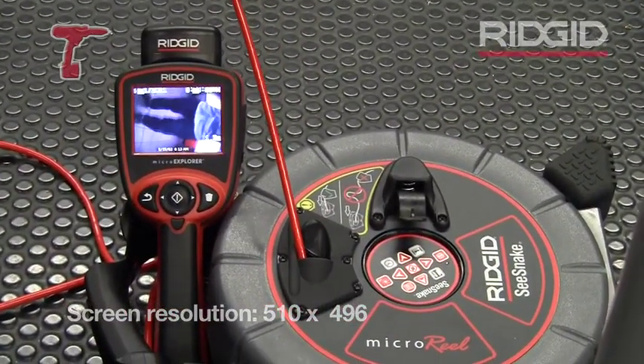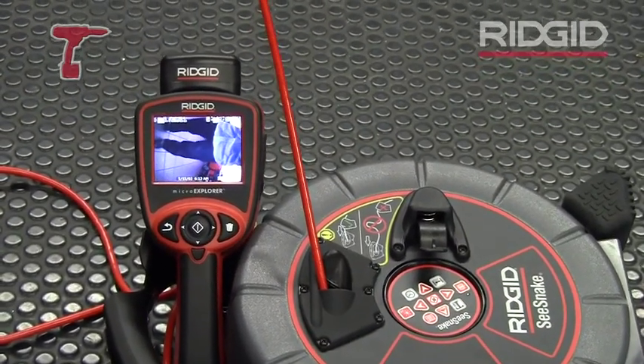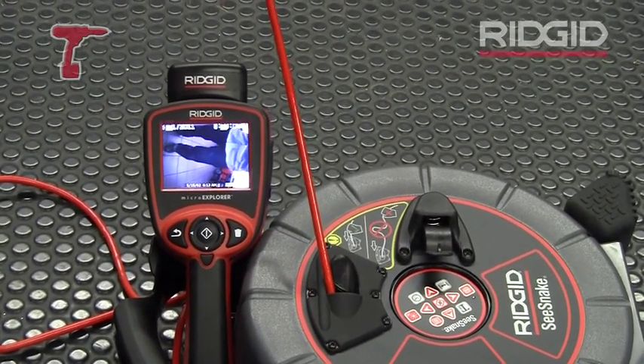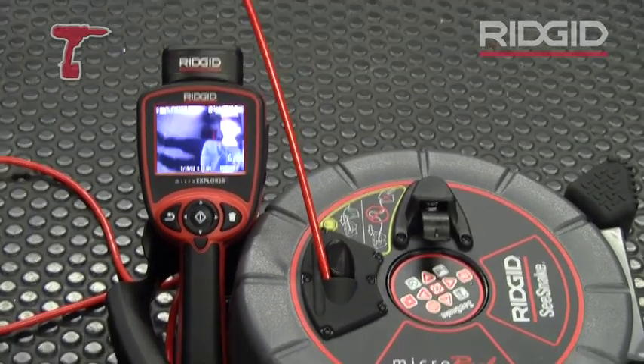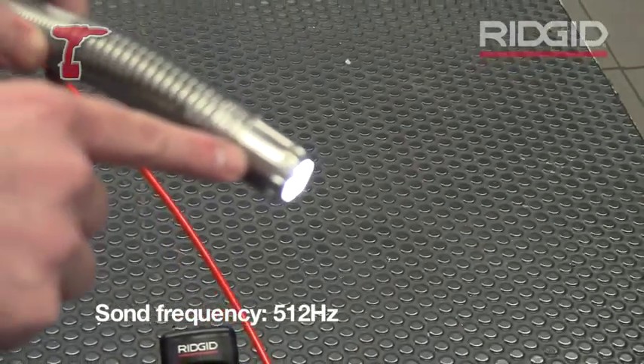What you also see here is that you have on the screen a little meterage counter, so you can see how far you've pushed the camera inside of a pipe. Also, inside of the camera head situated here, there is a little sond — a locating sond.